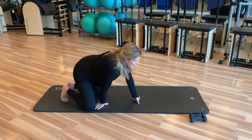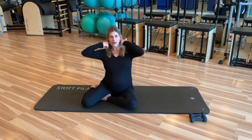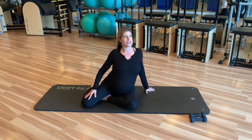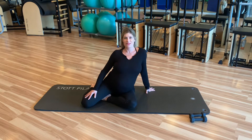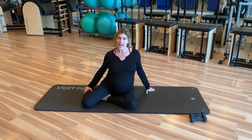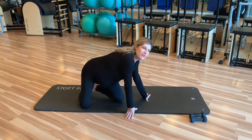I am 38 and a half weeks pregnant, almost 39, and I just feel like sitting down as much as possible. So I'm going to do a nice mat workout for you guys today. I hope everybody's feeling good.